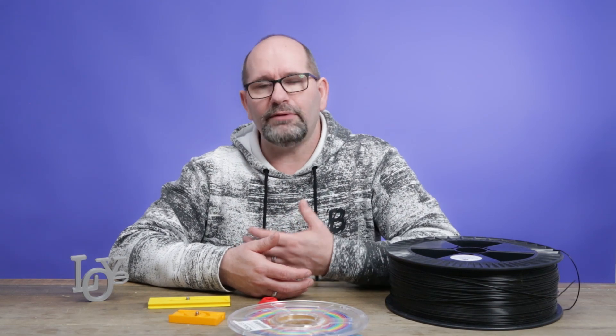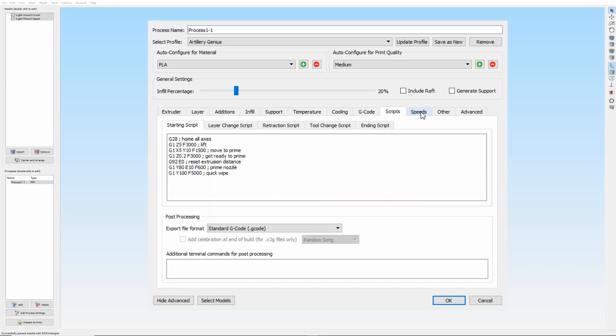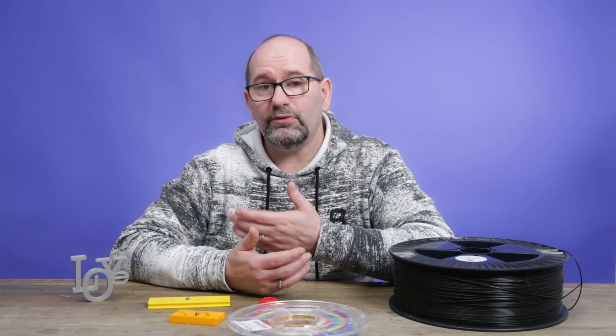If you want to know everything about the profiles for this printer, I have a profile almost ready which I'm going to share with you. I'm also going to discuss how I made this profile. This will be a separate video, so if you like this printer and you'd like to see the new profile, wait for my other video.